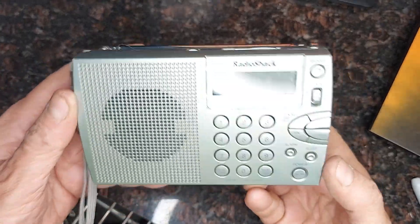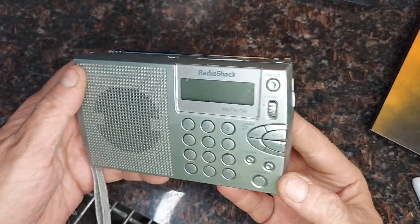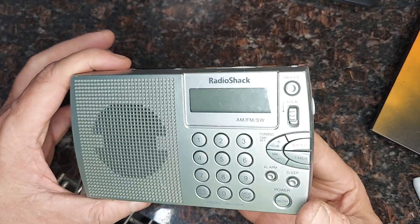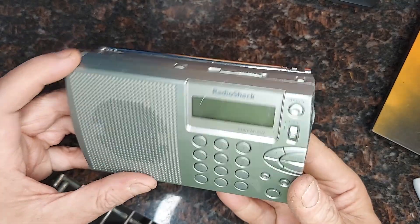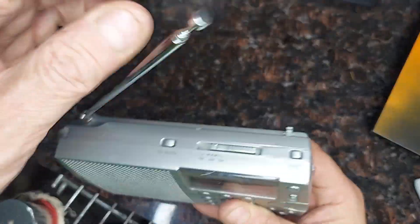I'm going to do this long-term review of this Radio Shack shortwave AM-FM radio. I used this thing for so many years. It's very rugged, very reliable. It's got the antenna built in.